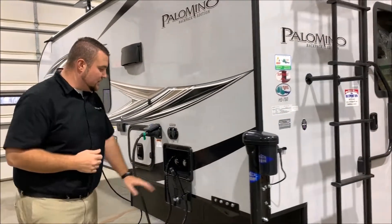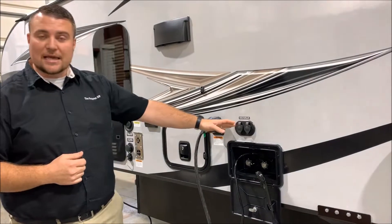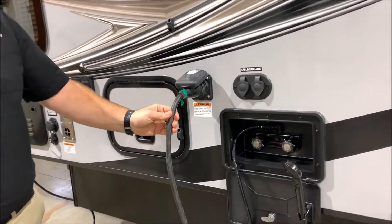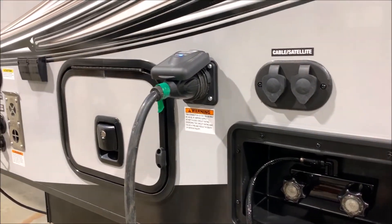Moving around to the side, you'll notice it does come with an outside shower with hot and cold water, a cable satellite hookup if you're parked at a campground that offers that, and it comes with a 25-foot detachable power cord. This camper is a 30-amp unit.